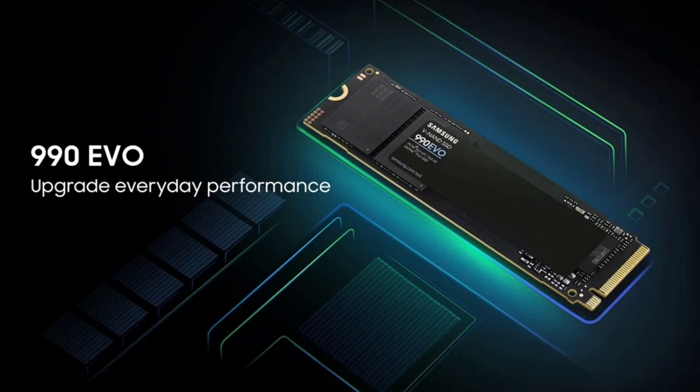The 990 EVO SSD is notable for its support of both PCIe 4.0x4 and PCIe 5.0x2 standards, making it compatible with current and future computing interfaces. Its M.2-2280 form factor and V-NAND TLC flash memory contribute to its high performance.